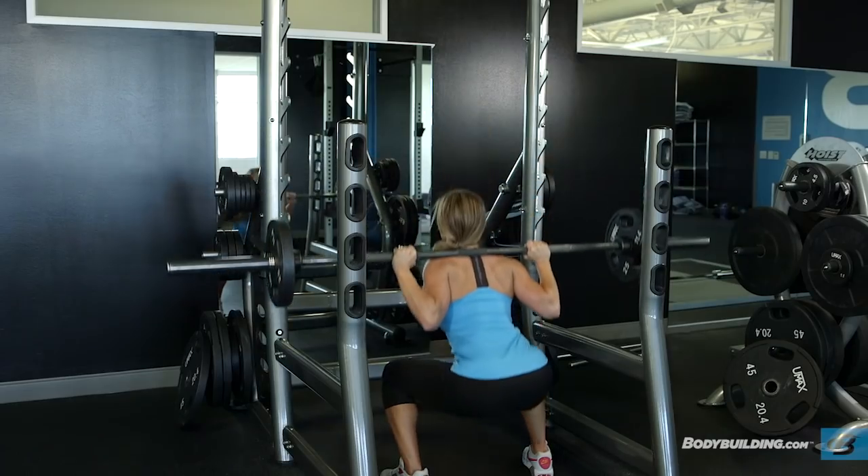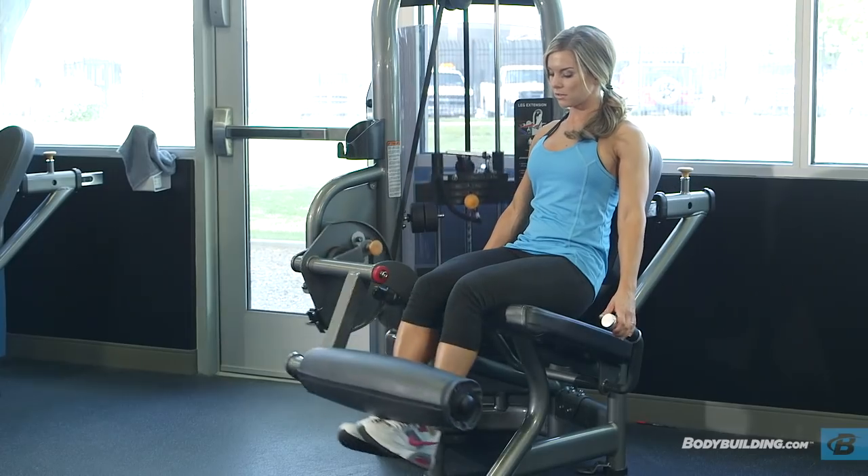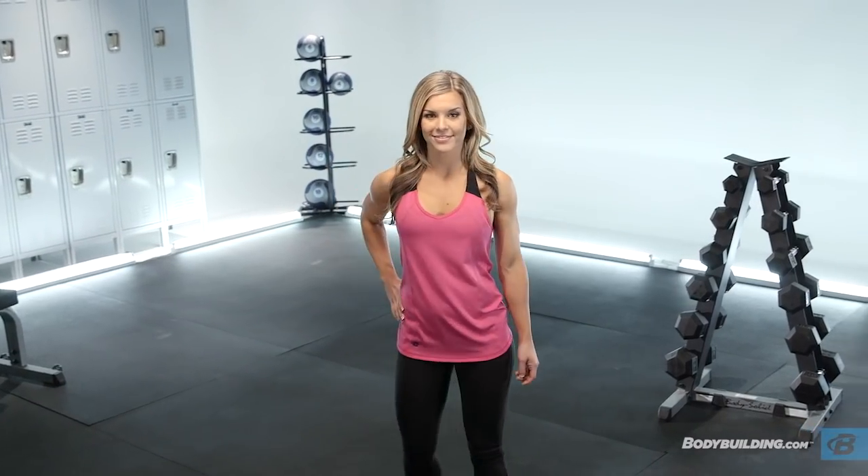Exercise is my source for strength, energy and empowerment. I never feel better than when I'm kicking butt in the gym. I'm Kathleen Tesori.